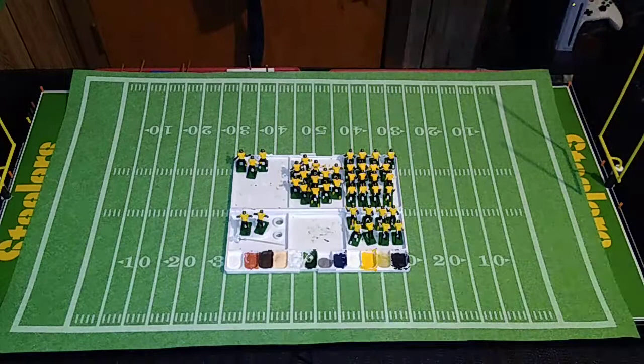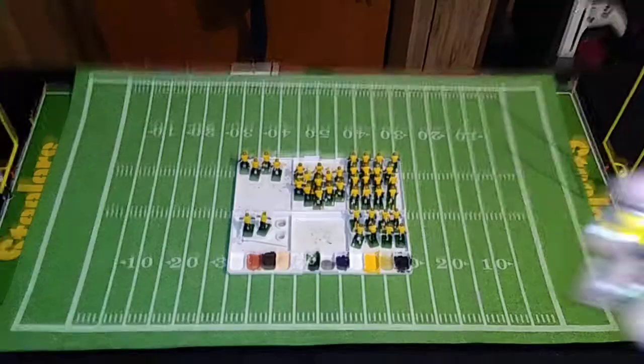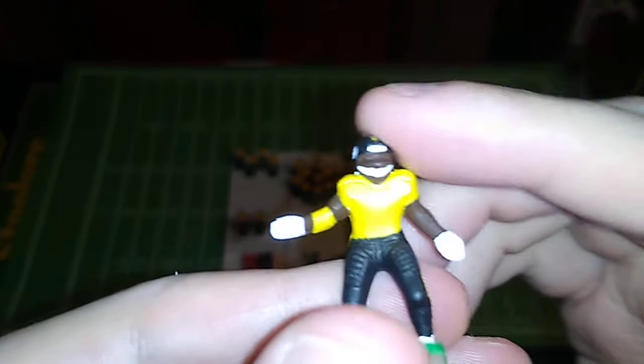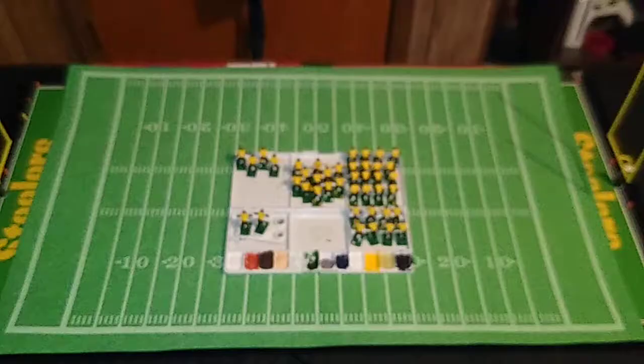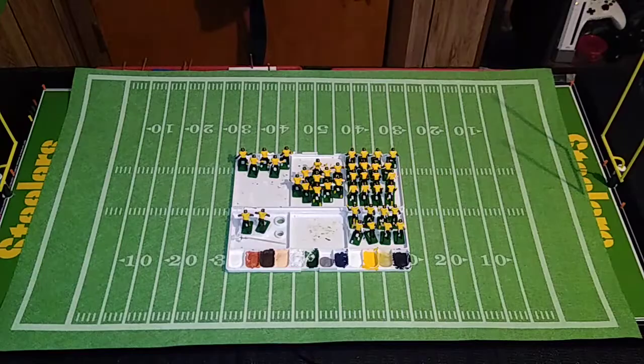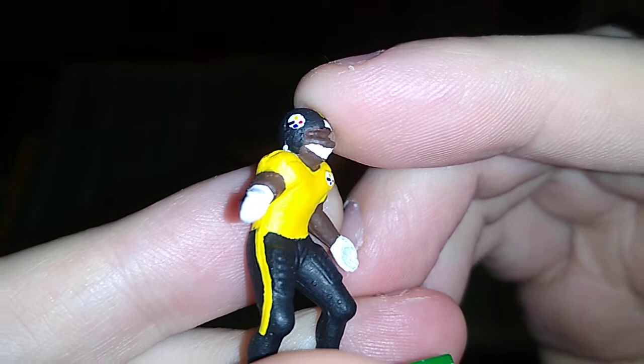At such tiny scales, fine detail is a lot to hope for. This video will serve as quality control to make sure I painted these completely — didn't leave any dots out. Also, maybe on playback I'll see elements on each figure that need to be touched up with some paint. I know there's one helmet on one of these figures somewhere that's going to need a little more paint.